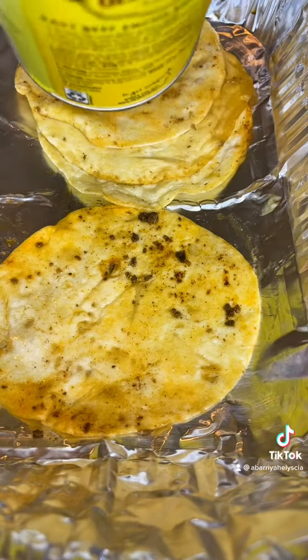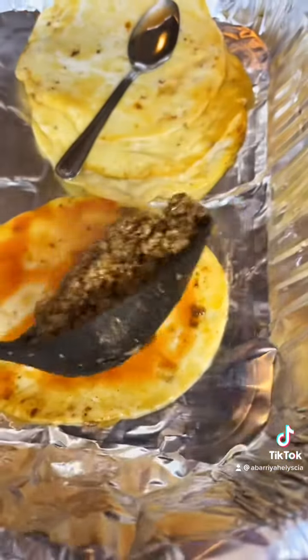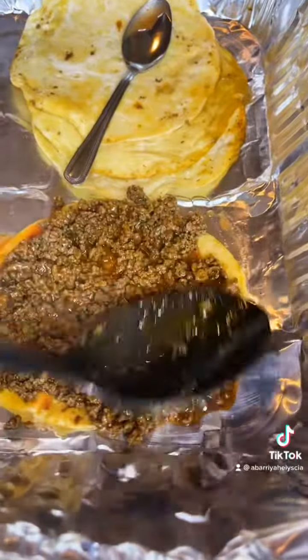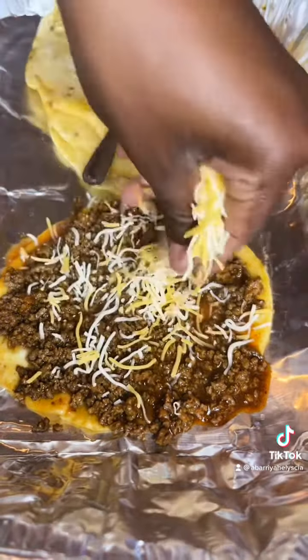What we're making today is taco pizza. Just gonna pour some enchilada sauce on top of the tortilla, add your meat — and this ain't Taco Bell, so we're gonna add as much meat and sauce as we want. Then add your cheese, just a little bit, put a layer, and we're gonna do it again.